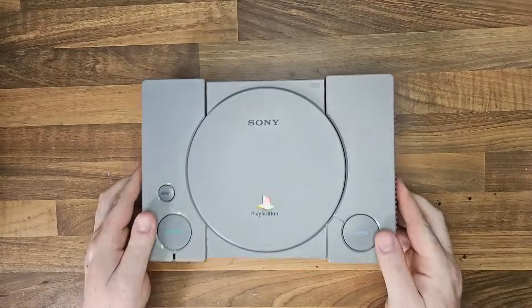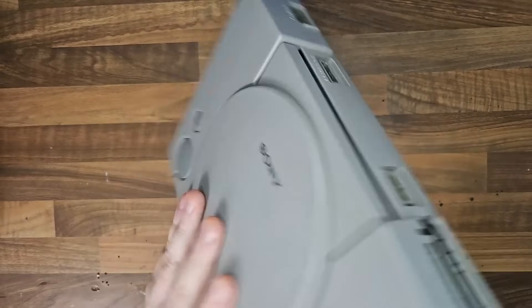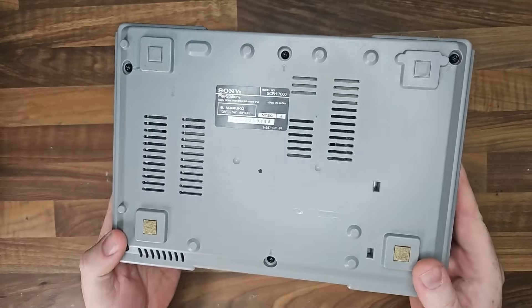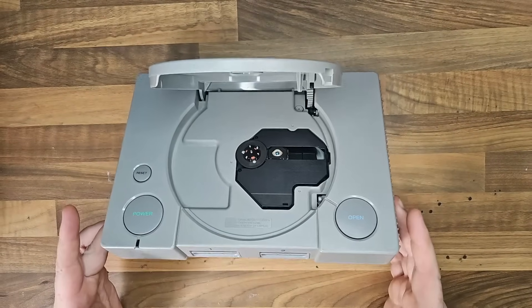This is a PlayStation 1 that I've recently acquired through a group on Facebook that I'm part of. Now it's Japanese, which means I have no means to power it, I have no Japanese games, so I have no means to play anything. I'll get rid of the component cable, replace it with HDMI, and maybe update it to Bluetooth.